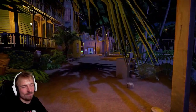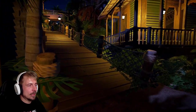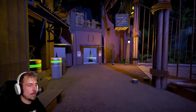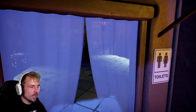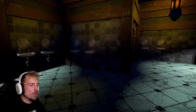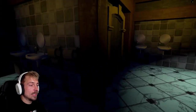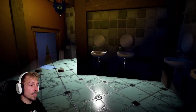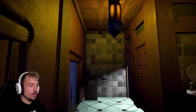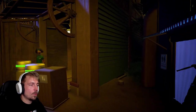I guess it's time we do this. That must be the exit. Is this the toilets in here? That's cool how he even did realistic toilets here. Wow. We have a flashy light here? Cool.